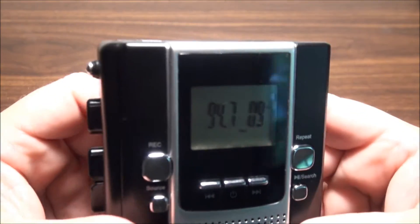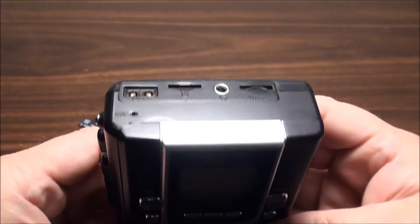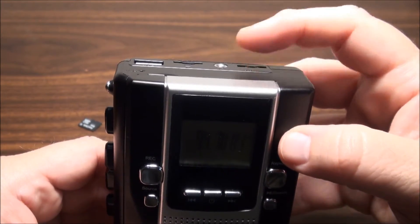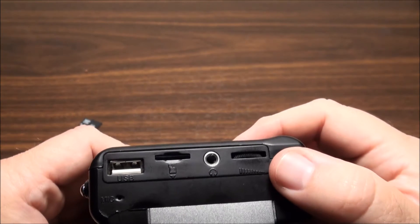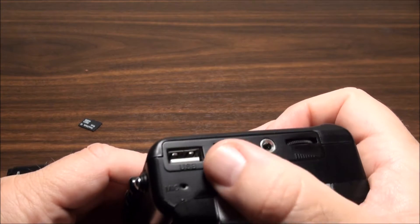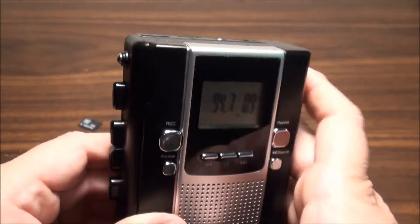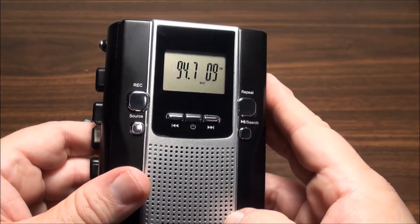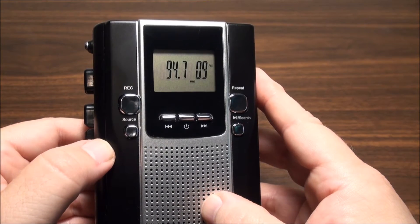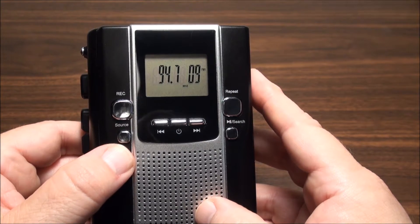If I had an SD card in or a thumb drive, it would default to that when you turn it on - it defaults to the two media cards. You have your volume, headphone jack, slot for your micro SD card, and a spot for your thumb drive. Then you have a mic because you can also use this as a voice recorder. The thing is very light, only weighs eight ounces. You have a record button and source to go through your thumb drive, SD card, radio, and tape player.